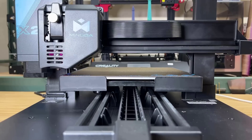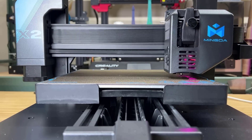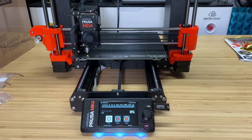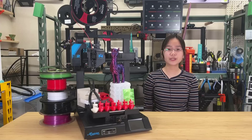Number four: considering the machine uses a strain gauge and uses the nozzle to probe the bed for auto bed leveling, it shouldn't be too challenging to integrate an auto-Z offset feature similar to what's found on the Prusa MK4, which uses similar hardware. By incorporating this, the Magician X2 could become a super beginner-friendly machine that prints right out of the box.